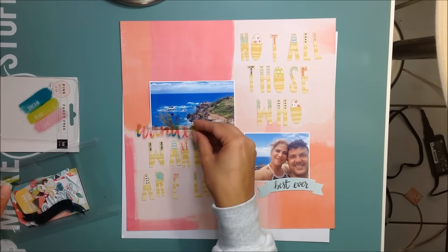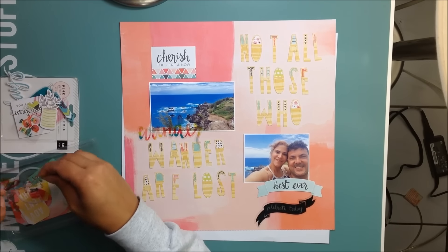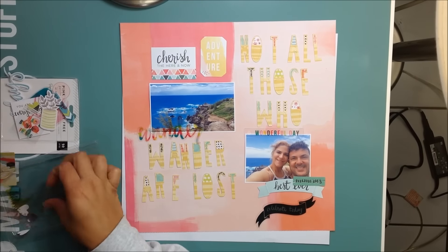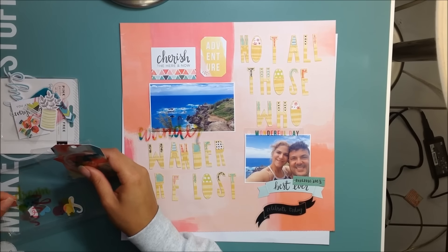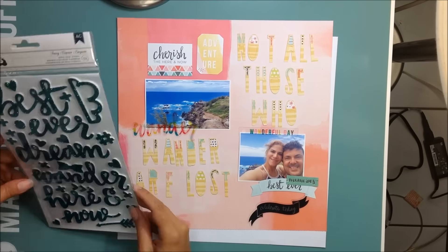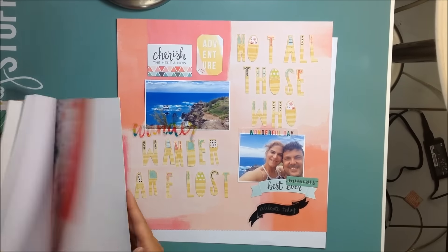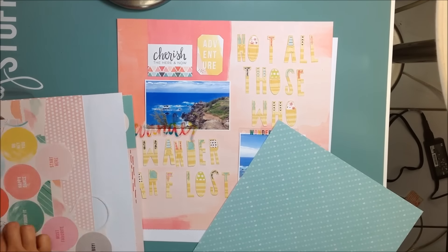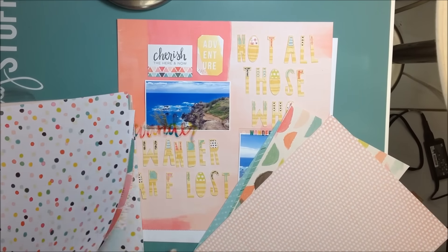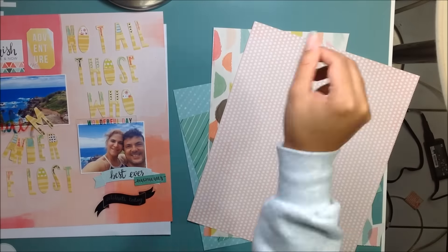We are scrap lifting the wonderful Missy Wheaton this week and we love this layout from her. I did kind of switch it up a bit — I didn't do an exact scrap lift but I used her idea of just having that big title with the big letters. I'm actually going to end up using two photos because I wanted the letters to lay over the lighter part of that paper, so it made sense to add another picture on top. It's not an exact scrap lift but definitely inspired by Missy. She's awesome.